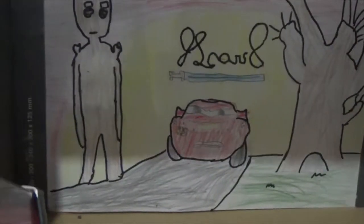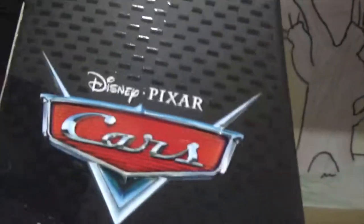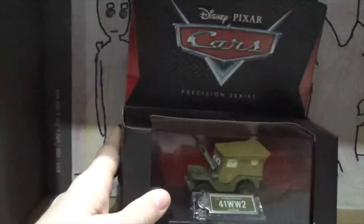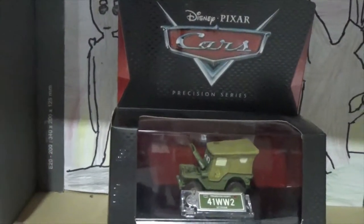On the side it says Disney Pixar Cars Precision Series, and same on the other side. So without further ado, let's open him up and get to the close-up review.